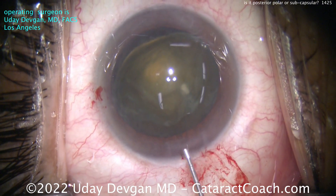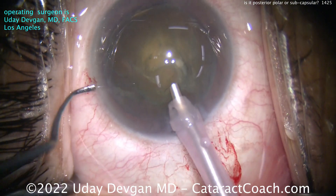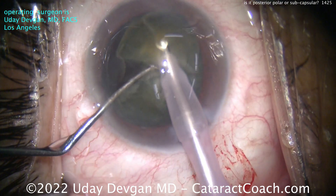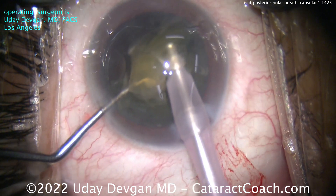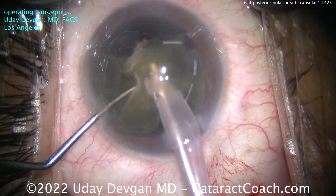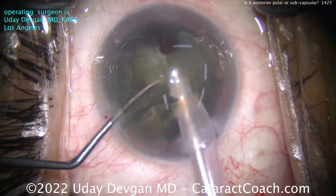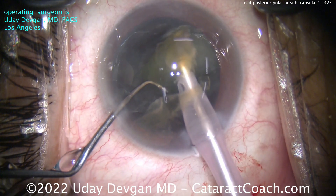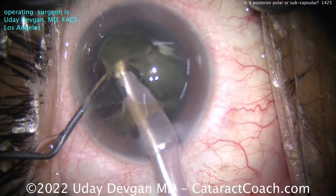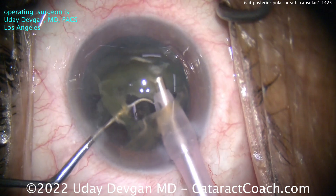So did I make the right choice? Time's going to tell. I got the nucleus partially out of the capsule bag — we did hydrodissection. As you know, if it was a true posterior polar I wouldn't want to do that; I'd be cautious. But let's chop the nucleus — it's partially out of the bag. There are two halves. Let's wolf down these two halves and make short work of this. I'm a little nervous: I'm just going to focus on removing the nuclear pieces right now.